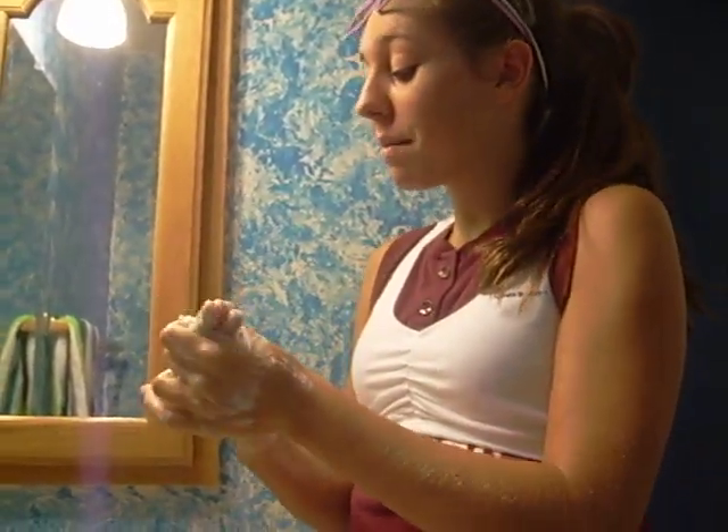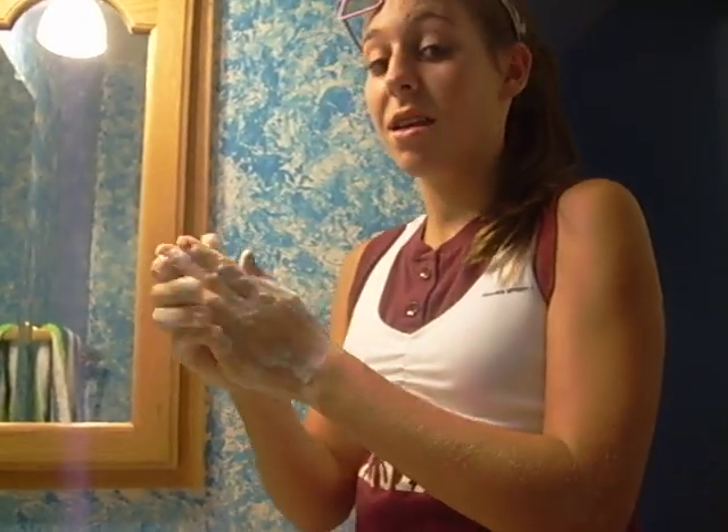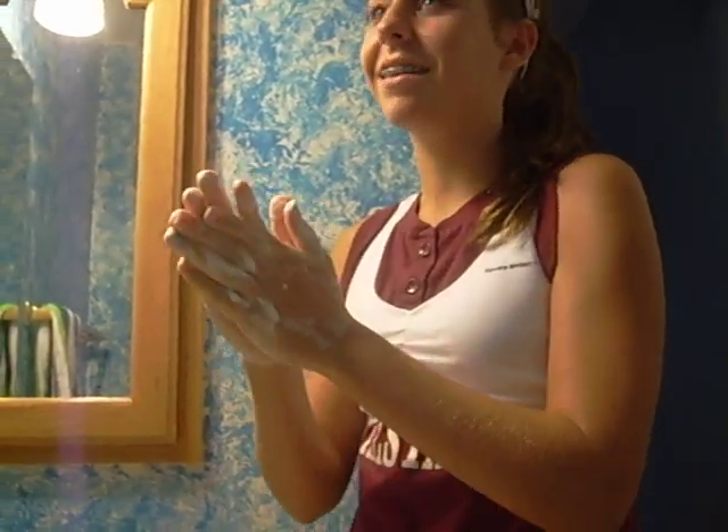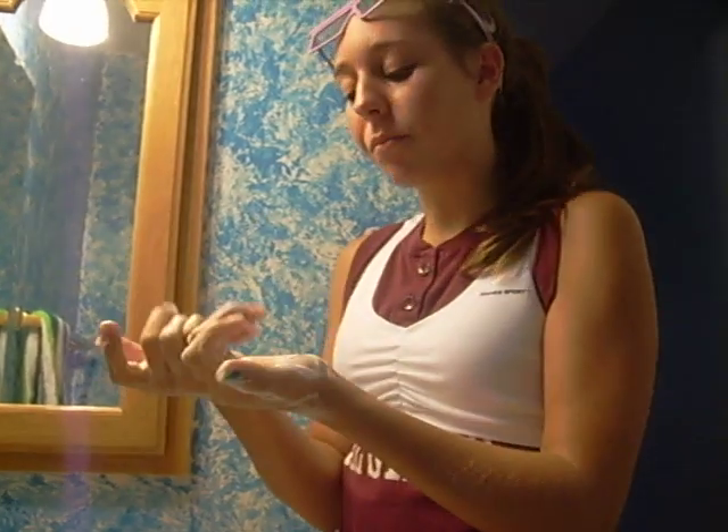A, B, C, D, E, F, G, H, I, J, K, L, M, N, O, P, Q, R, S, T, U, V, W, X, Y, and Z. Now, my hands are going to be pretty soapy. If they're not, you didn't do it right.